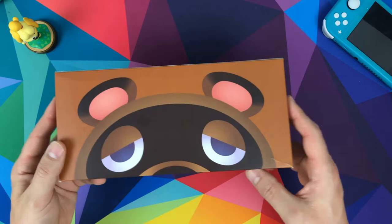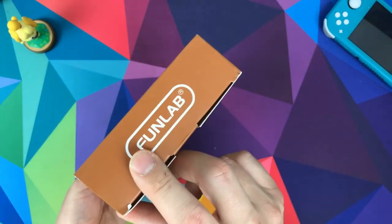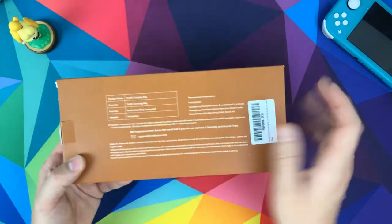Look at this — Tom Nook on the front. Brilliant design, love it. Not much else on the outside — it's FunLab on the side and a bit of text on the back just to say what it's made of and stuff.